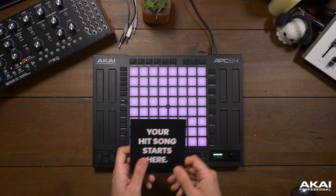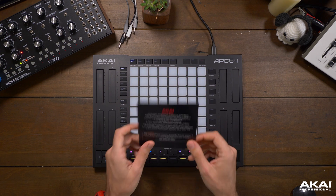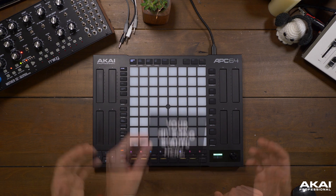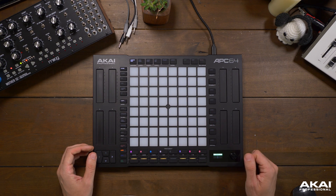Check the documentation that came with your APC64 so that you can get your free downloads, including your download of Ableton Live Lite. Register the APC64 and then you'll have access to the downloads.